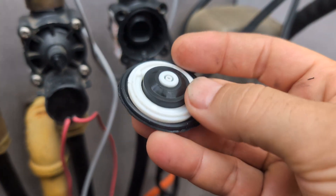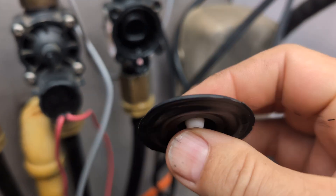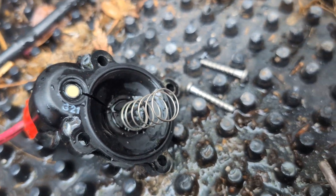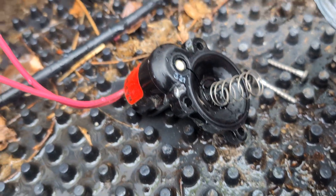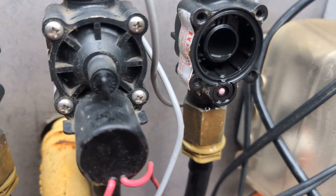Inside is the little diaphragm, and on the diaphragm is the little plasticky piece. The diaphragm gets actuated by the solenoid, and the spring goes on that side.